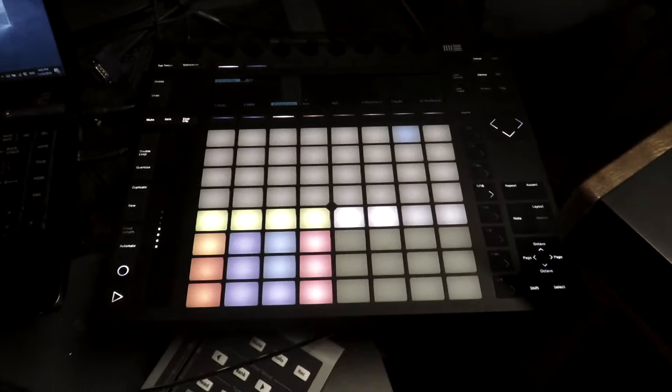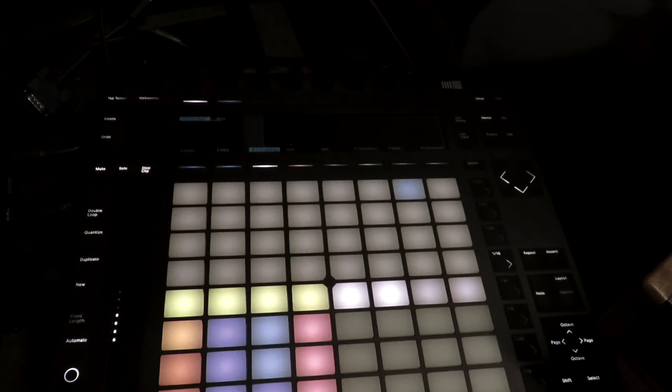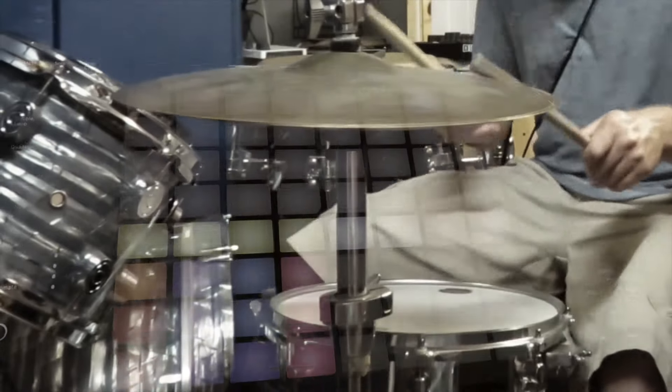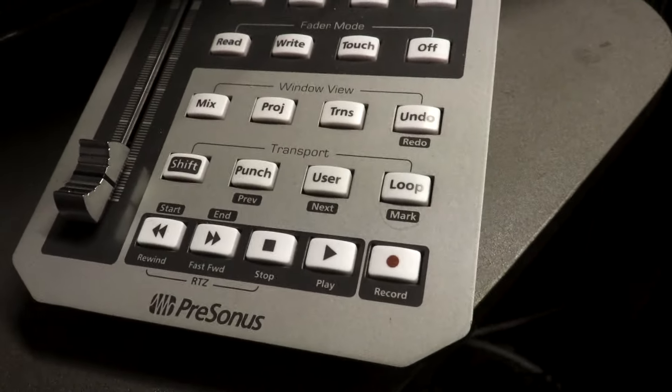One of the funnest parts of creating this set of breaks was really processing them through different sound engines and different workflows. One way I processed them was through Ableton, utilizing Ableton Push and some of the really cool aspects that come along with Ableton. Another part I used was PreSonus Studio One.